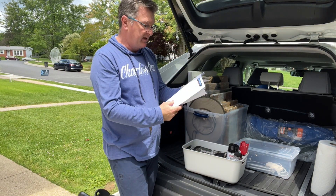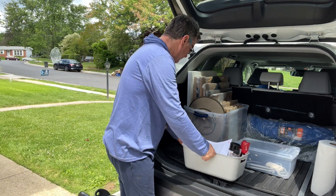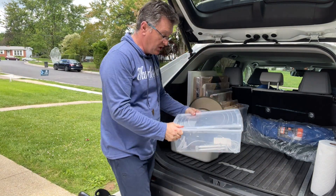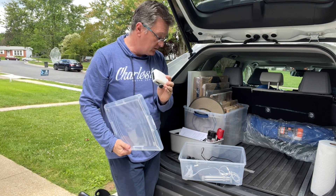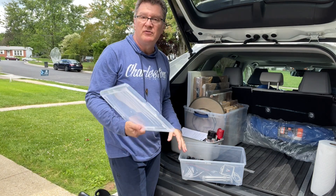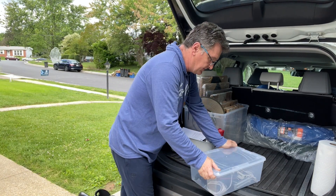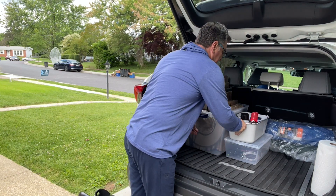I also have directions and the schedule for the actual plein air event — right in here. This box is my electronics. I have an LED light because I decided to paint a Nocturne. I have batteries, two extra batteries, and a laptop computer for recording, just in case. So this is two boxes covered.